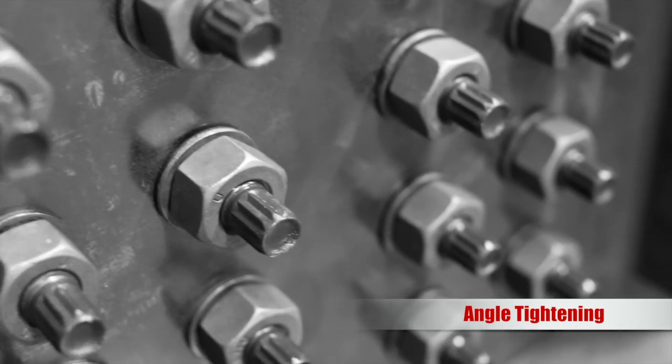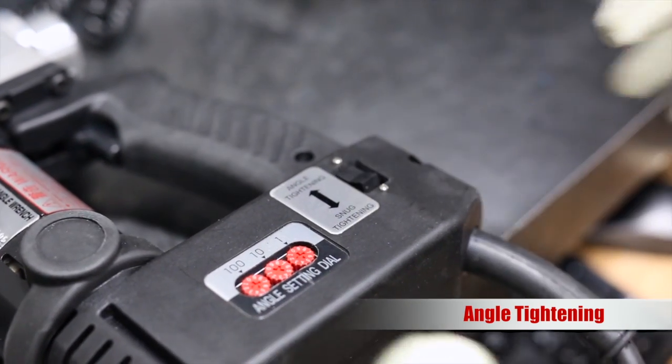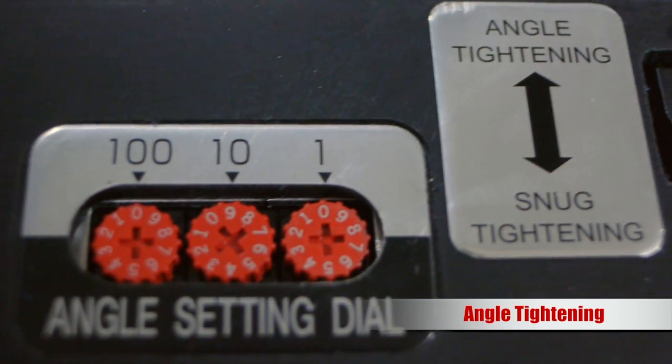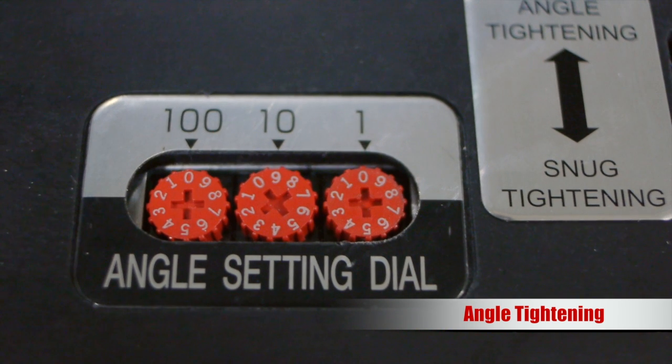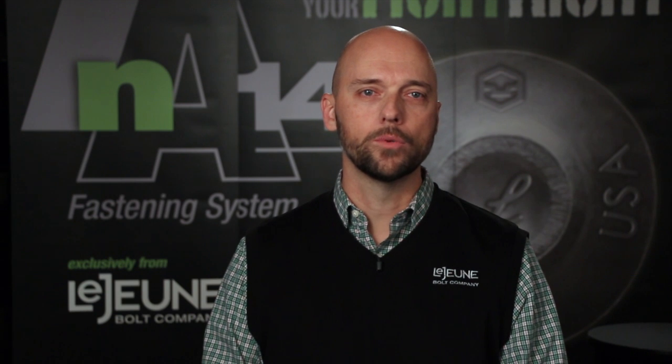Once all of the bolts in the joint are uniformly snug, place the mode selector switch to the angle tightening position. Then select the prescribed degree of nut rotation using the angle dial setting. In this setting, the tool uses angle or turn of the nut to install bolts to a uniform pre-tension condition.